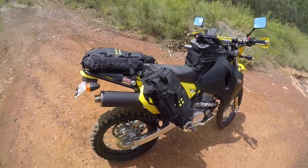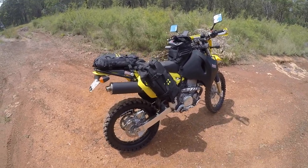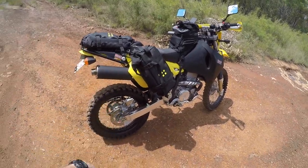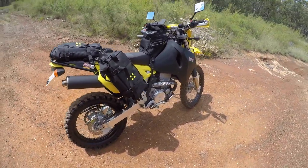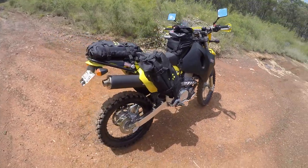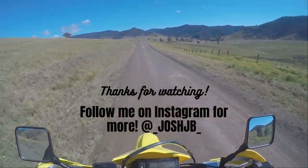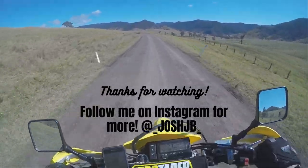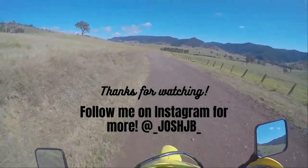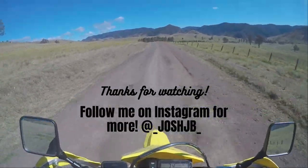Cheers for watching the video, I hope it helped you out. I couldn't find any videos on these before I bought them, so I took a gamble and I'm really happy with the end product. Chuck a like down below if you liked the video — it helps me out a lot. Subscribe as well, and if there's anything else on the bike you want to know about, chuck it in the comments below. Cheers for watching, catch you in the next one.